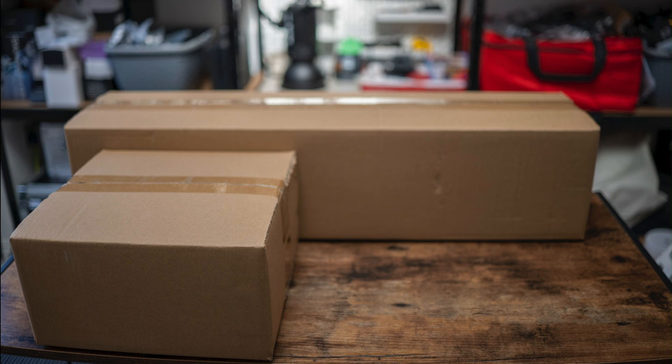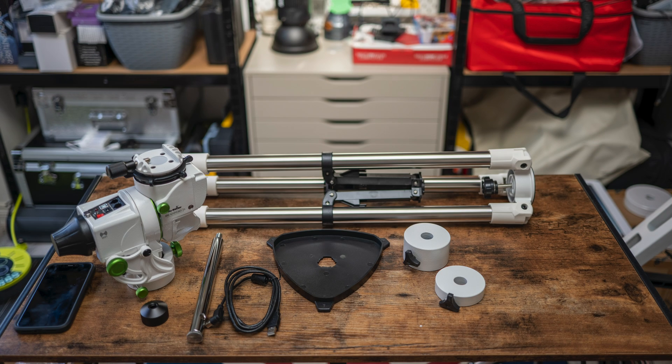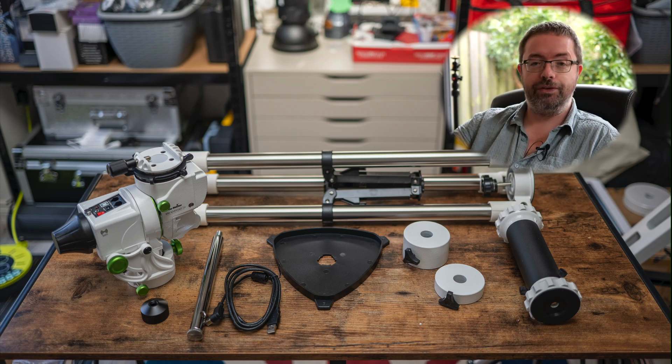Let's start with a quick unboxing and see what's included. Right, I'll get all this assembled and we'll see you back here in a bit.